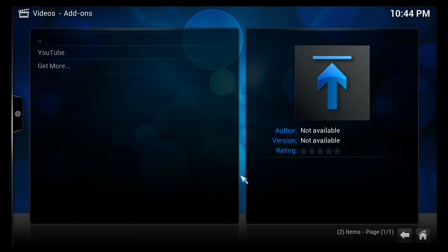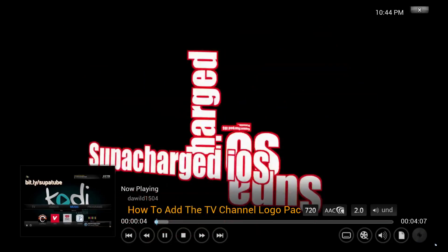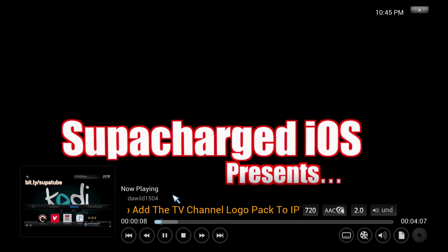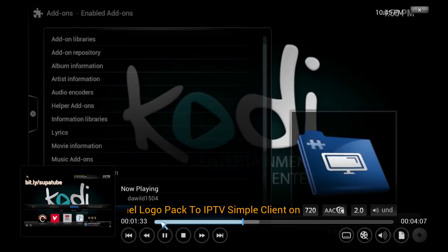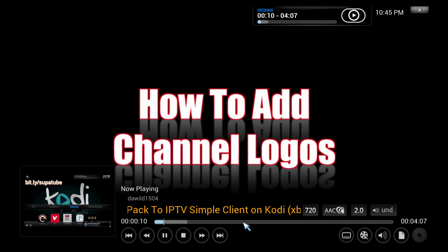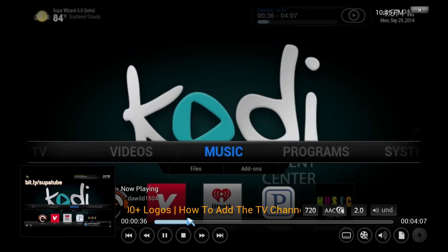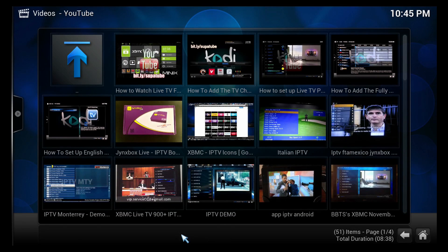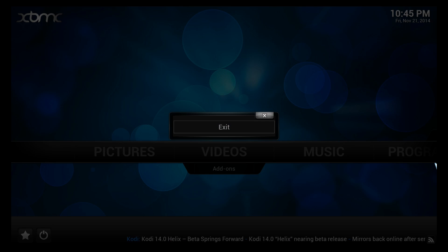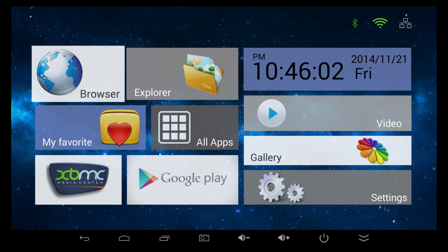Let's go into the YouTube add-on and check out one of my videos to see how good the video playback is. Let's go ahead and fast forward and rewind as well. As you can see, the playback started instantly — it actually never stopped even when I fast forwarded a lot. It still picks right up as soon as I stop, and the playback is very smooth. XBMC definitely works perfectly on the Ricomagic MK902 Version 2.